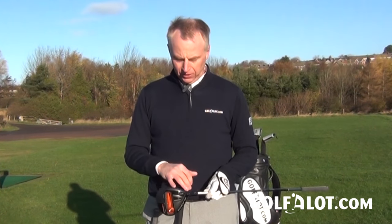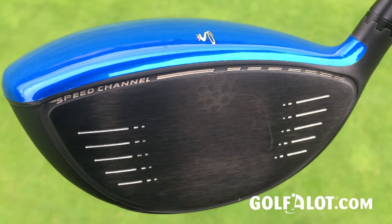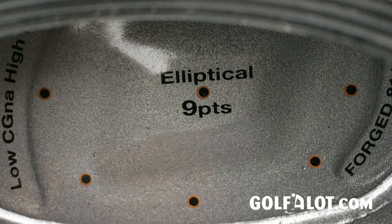When speaking to Cobra recently about their new drivers, they said they make cool stuff that works — and you really can't disagree. Their drivers have always been renowned for being very forgiving and very fast on off-center hits. That technology continues through the new F6 range with the speed channel around the face and the E9 face, which is renowned among many fitters for increasing ball speed on off-center hits.